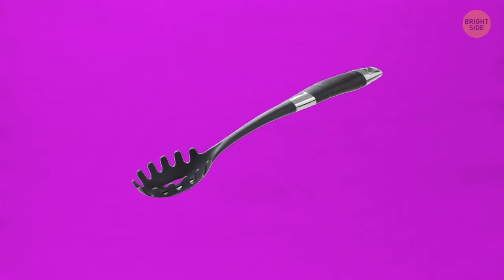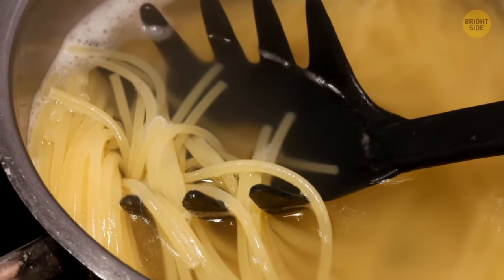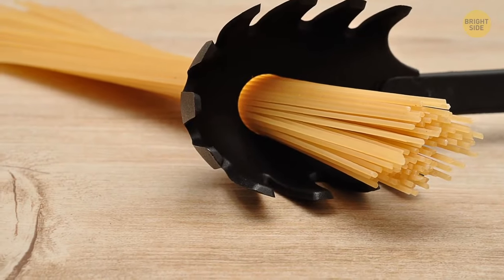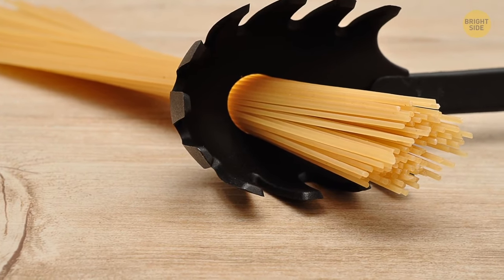The big toothy spoon is great for grabbing spaghetti out of the pot, but you can also use it before the dish is even ready. The hole in the middle is there to measure portions. However many dry noodles you can fit into it, that's the amount one person needs.